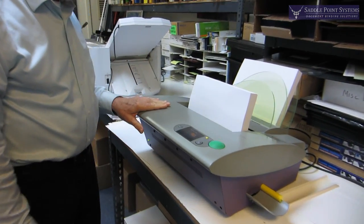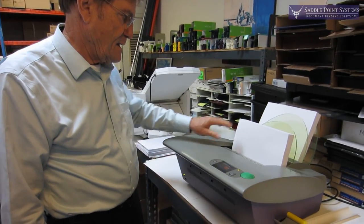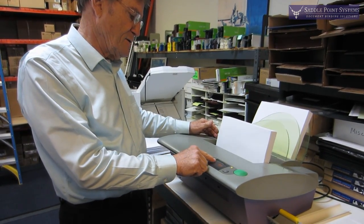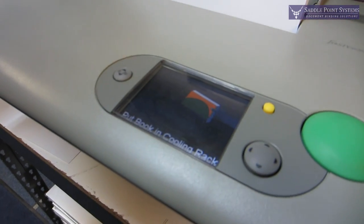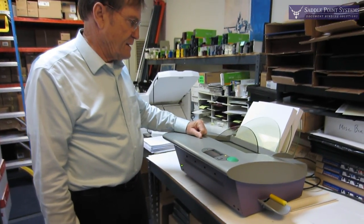The Fastback is a great machine for doing tape binding, image strip binding, and now also perfect binding. It tells you here that it's a perfect back temperature activated strip, and it binds it up and we let that cool.